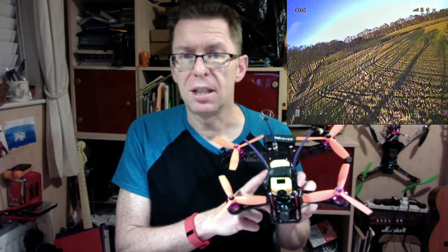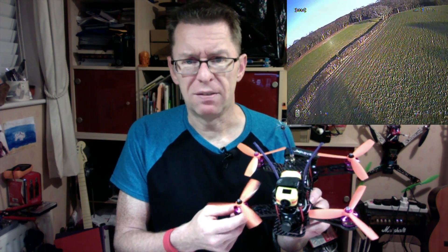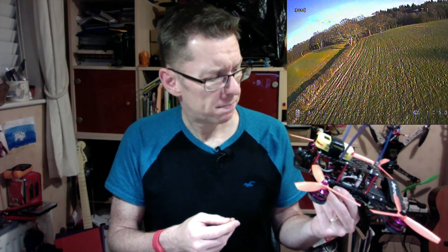This is them - links in the description below of course. I'm going to try these again when I can replace this flight controller for something that works and I'd better upgrade the batteries. Stay tuned, we'll see what happens next time. Bye for now.